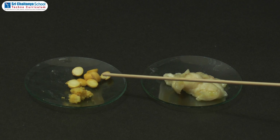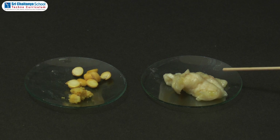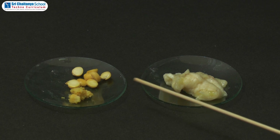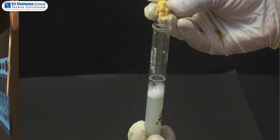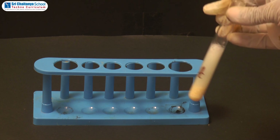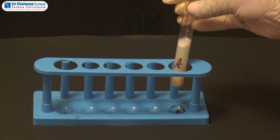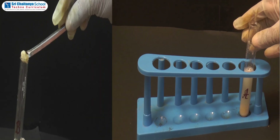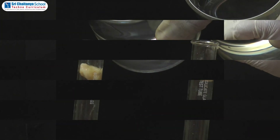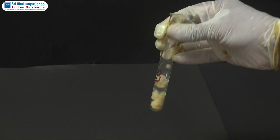Grind 10 to 15 seeds of gram into paste. Mash a small piece of banana. Take them separately into 2 watch glasses. Stir the gram seeds paste thoroughly and mark as A, and keep aside. Add some amount of mashed banana in test tube B and add some water.